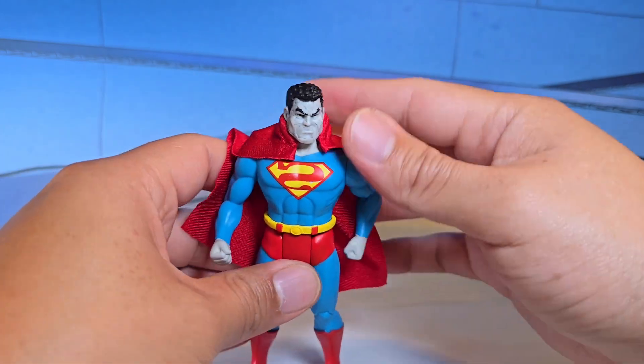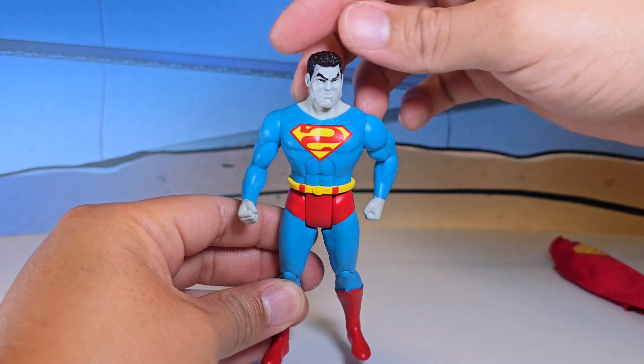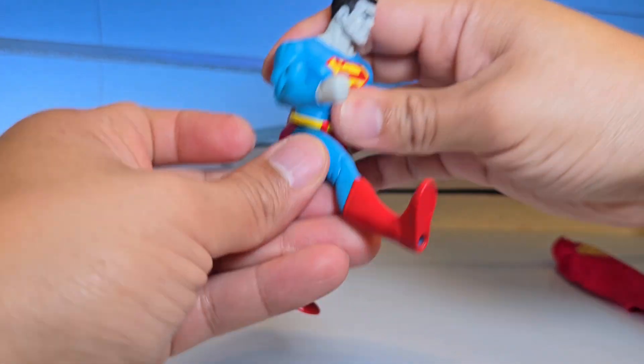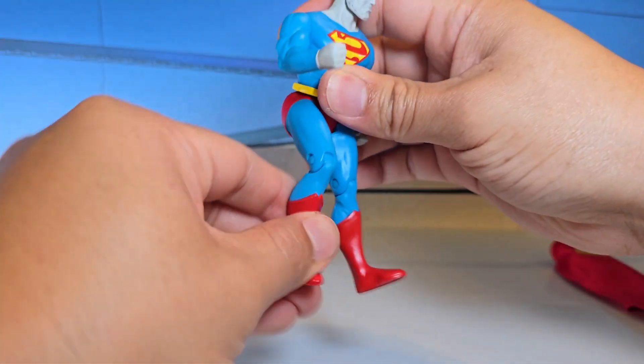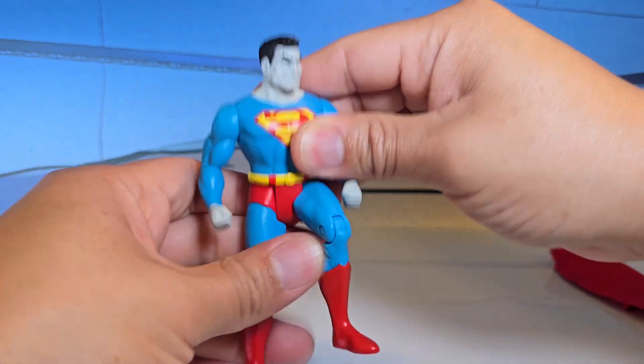Let's go over the articulation — it's going to be the same as the other figures. The head turns around this much, the arm goes around this much, the legs go up this much, they kick back that much, and then you have your knees to sit down.